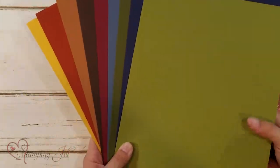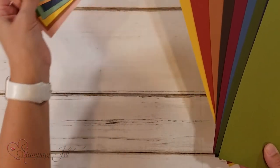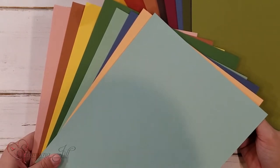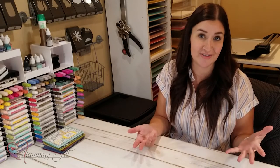Here's the color inspiration within this Beauty of the Earth Designer Series Paper that I was pulling from. It was interesting to me that when I looked at it, some of the colors were the same — like Cinnamon Cider is in there and repeated, Misty Moonlight is in there and repeated. I pulled from this color scheme to create some new cards, and I made the exact same cards — I just changed the colors. I wanted to show you what that looked like and how different the cards look, even though the layout is the same. I used the same dies; I just changed the colors and the Designer Series Paper.